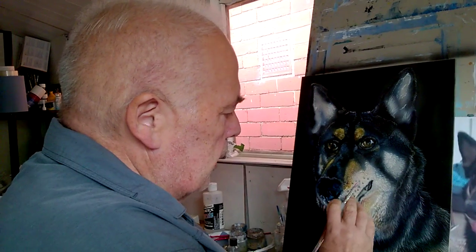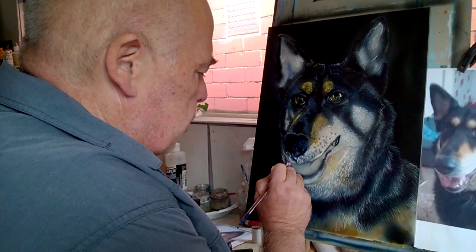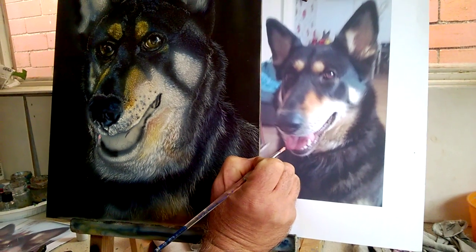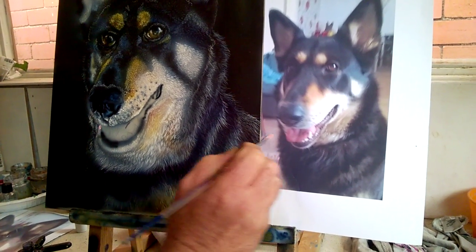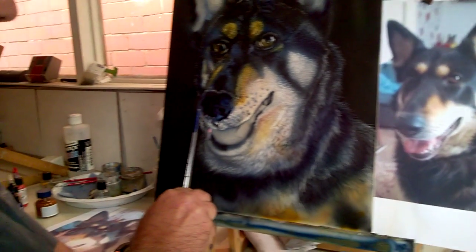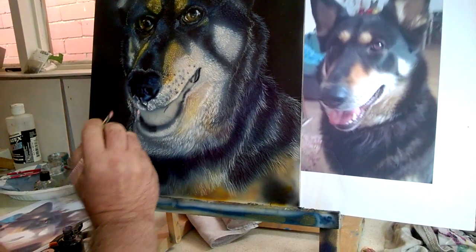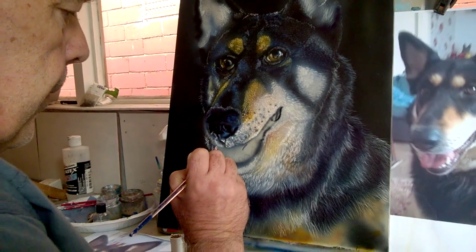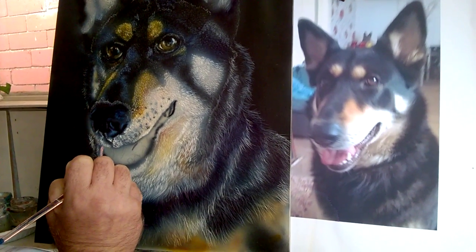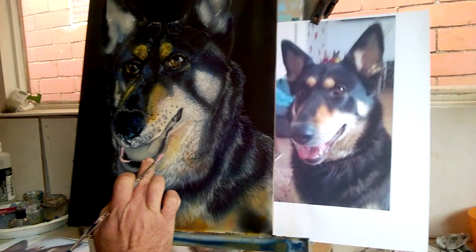We've got to do the inside of the mouth and the teeth, and we've got to start off by just outlining the shape of everything. I'm going to look at one thing at a time. That bit there — it comes down, and you always start in relation to what you've got. It starts in line with the nose, finishes round about there. I'm just doing the outline, just getting the shape — don't worry about anything else.